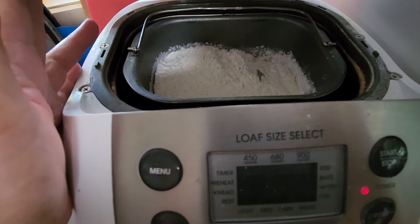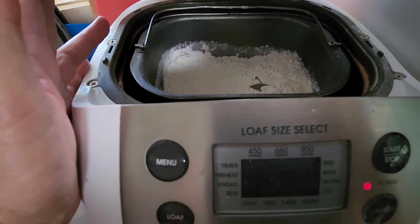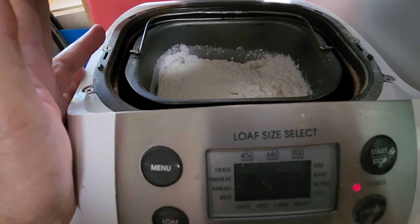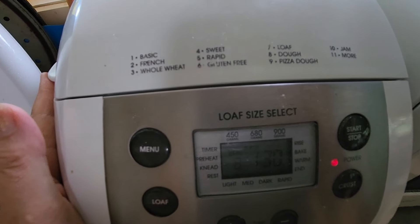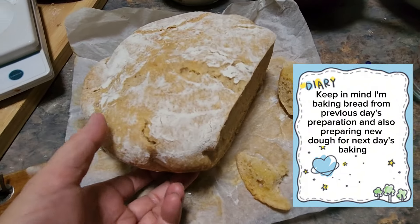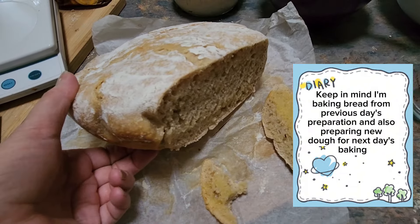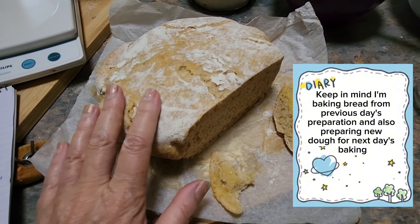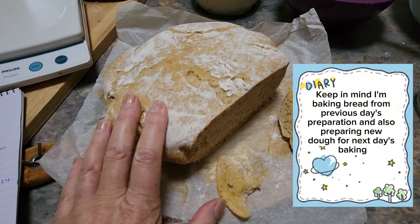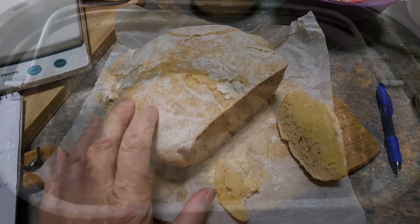This starter had been dormant in my fridge without any feeding for two years — incredible. It's very resilient and it's already made a loaf like the one I made this morning, and my other one will be ready to bake tomorrow.